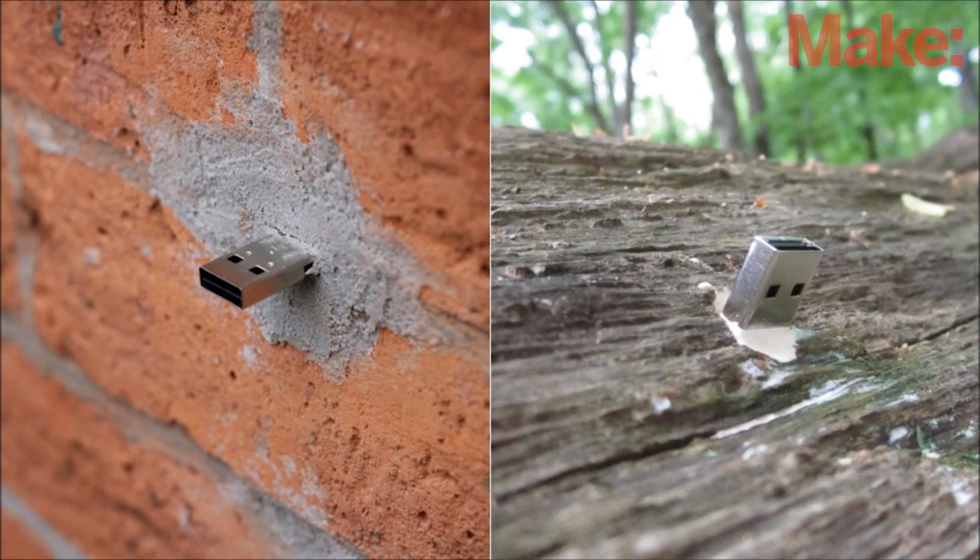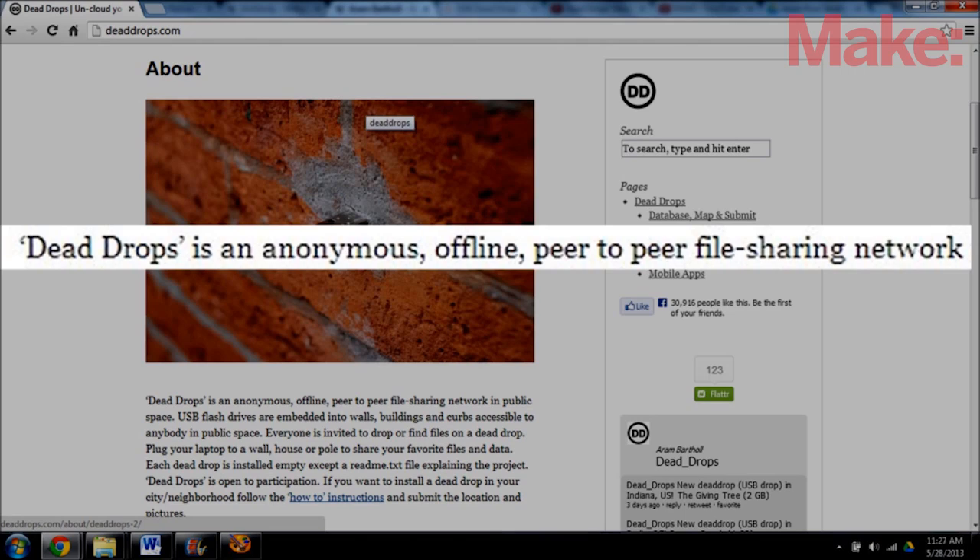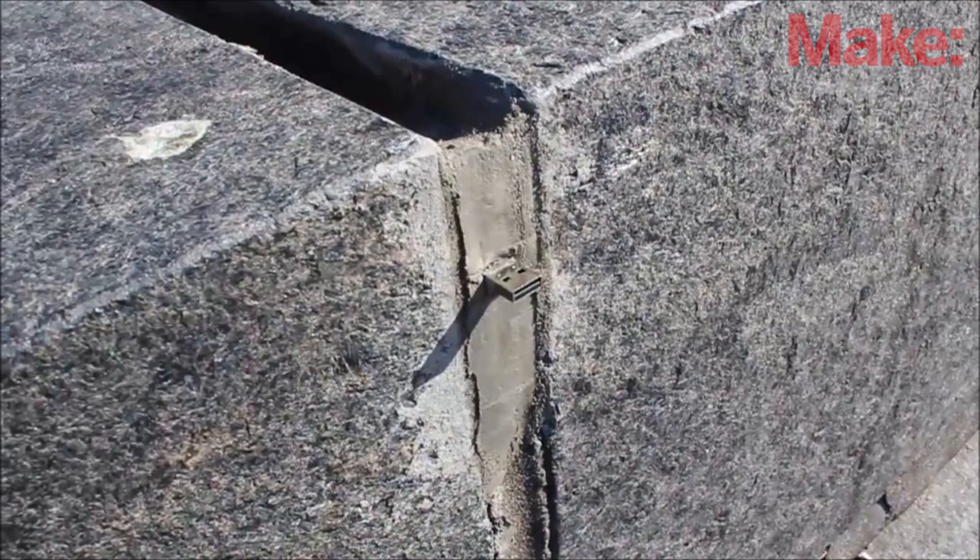Today I'm going to teach you how to make USB dead drops. So first off, what are USB dead drops? It's a kind of anonymous offline peer-to-peer file sharing network. It's made up of USB flash drives that are embedded in walls, buildings, and other public places.